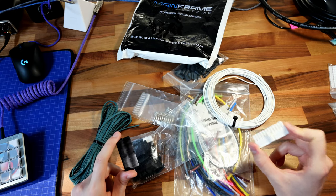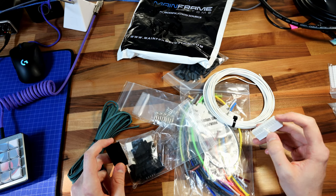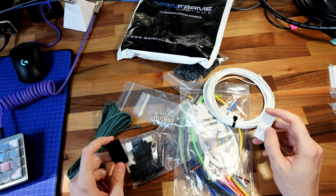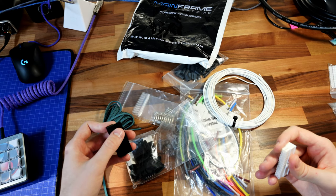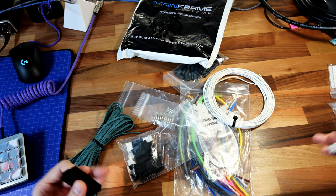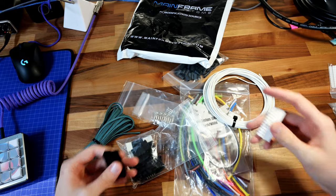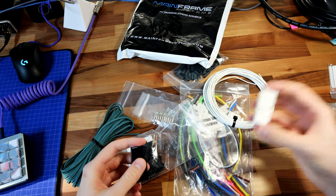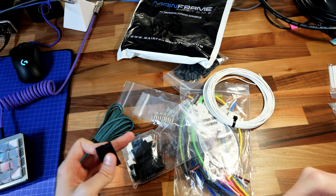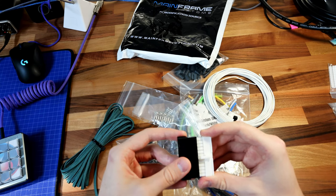A big question you have to answer is: do you want cables that go all the way from your power supply to the component, or do you want to do only cable extensions? So you still use the cables from the power supply, and then only the pretty part of the cable that you actually see you make as custom sleeve extensions. Since I'm thinking these cables will go into a Lian Li O11 Dynamic — the power supply is hidden back behind — I think I'll only do cable extensions since you won't see the ugly part of the cable.